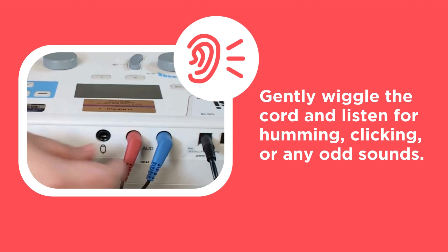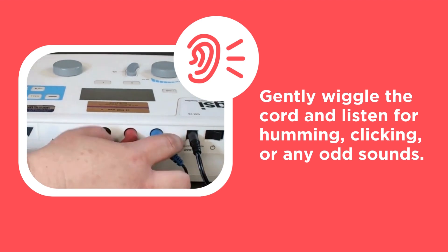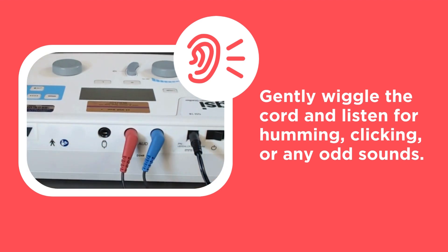Gently wiggle the cord where it attaches to each headphone and where it connects to the back of the audiometer. Listen for any static, humming, clicking, or other odd sounds.